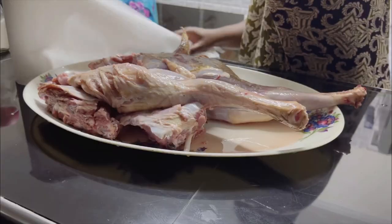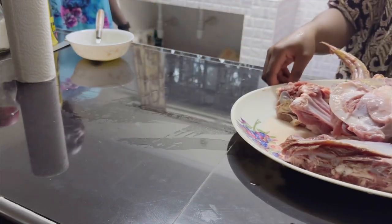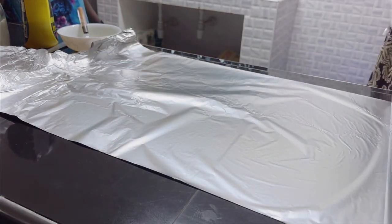Once done, drain the excess water and pat it dry. We're going to make a mild rub — it will contain a little bit of oil, lemon or lime, and salt. That's it, it's as simple as it can get for this roast.